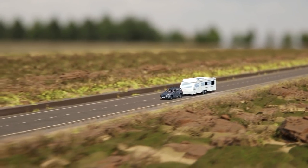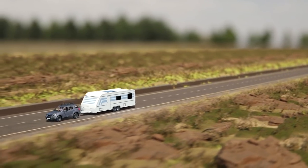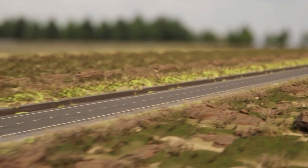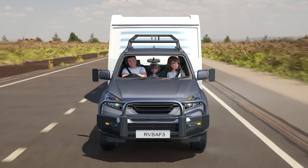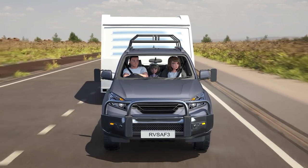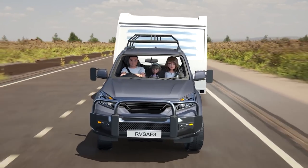When towing a caravan, it is important to keep in mind certain principles that can affect your vehicle's handling. One of these is trailer sway. This is when the caravan does not follow the vehicle smoothly, but instead snakes and sways from side to side.